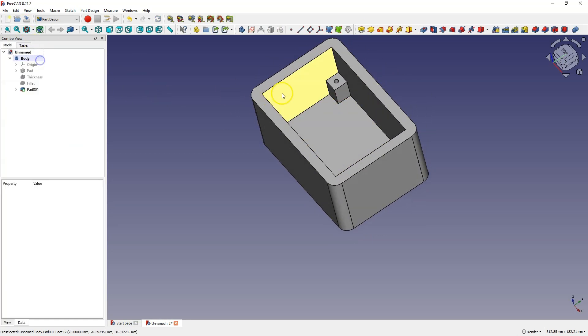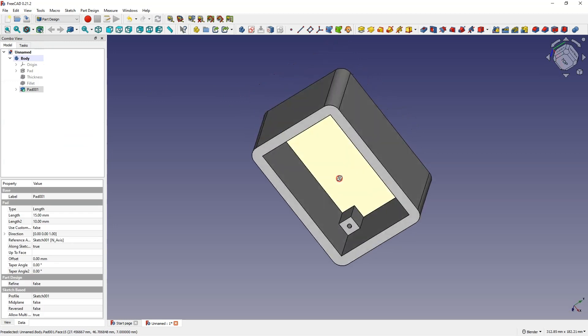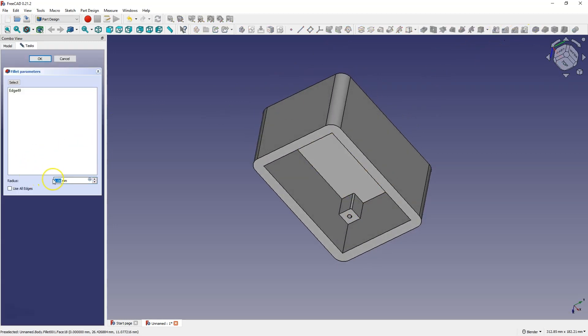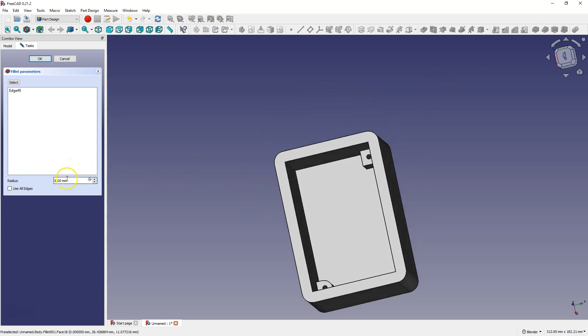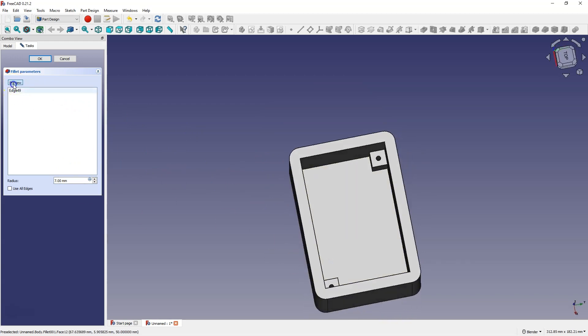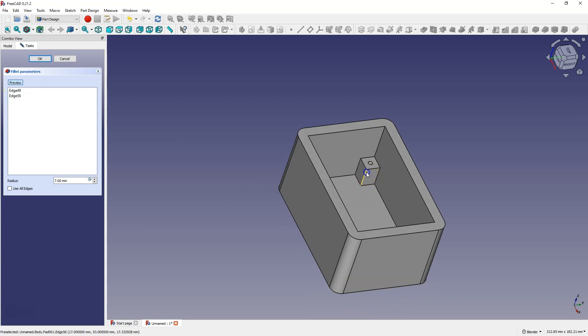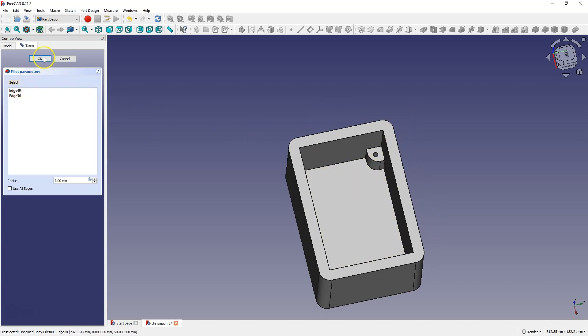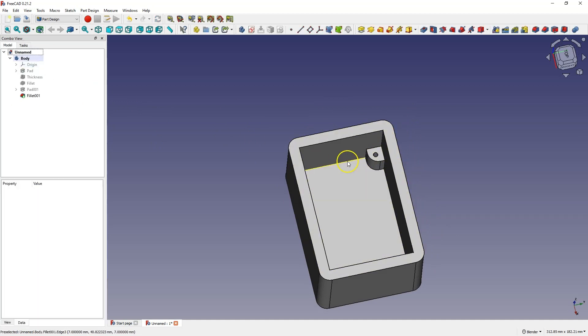I will also add the rounding of these edges. One edge has only been selected, so I choose select and select the next edge. I choose preview and now we have two rounded edges. Click OK and here we have something like this.